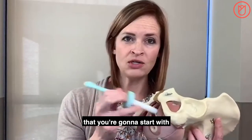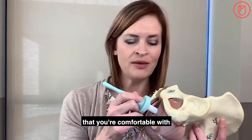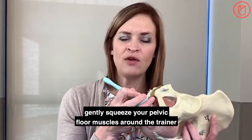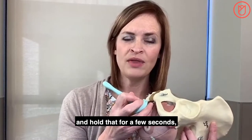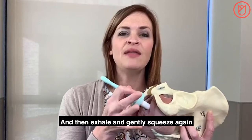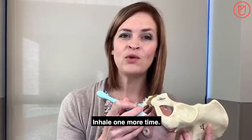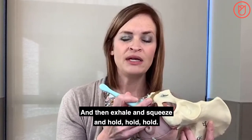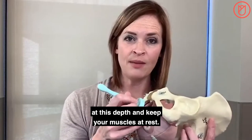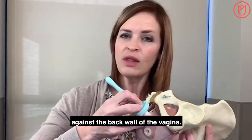Once you've identified the trainer you're going to start with and inserted to the point of first discomfort, keep the trainer at that depth and take a nice easy breath in as if you're smelling some freshly baked cookies. Then as you exhale, gently squeeze your pelvic floor muscles around the trainer and hold for a few seconds. Release your muscles as you take a breath in again. Exhale and gently squeeze and hold again, then release. Repeat this one more time. Now keep your trainer at this depth with your muscles at rest, and use the trainer to gently provide some pressure against the back wall of the vagina. Just hold this gentle stretch.